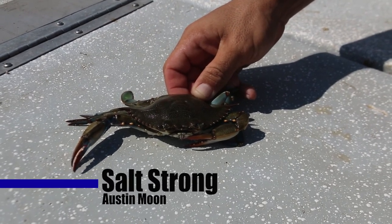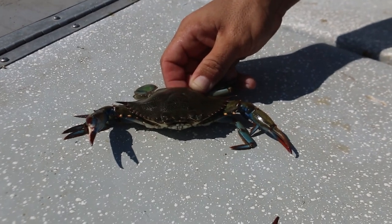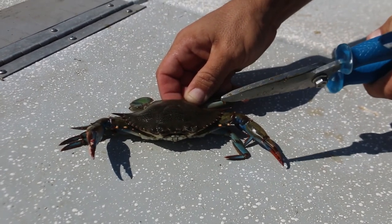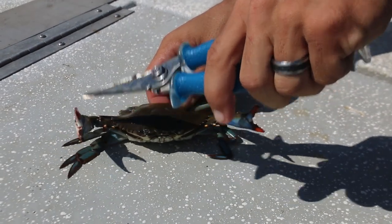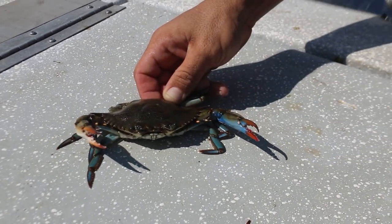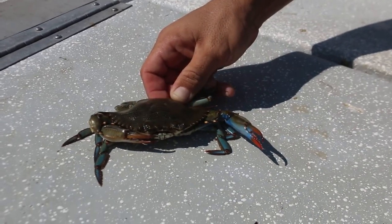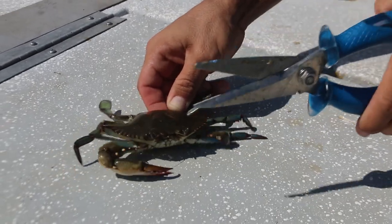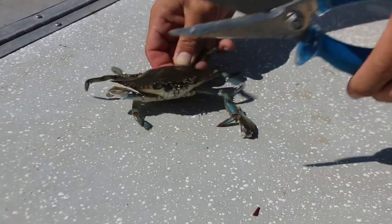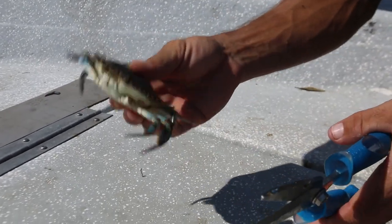Hey, what's up guys, Austin with SaltStrong, and today I'm going to show you how to break down a blue crab for bait. This guy is live, but normally I'll have them all in a bucket when they're live and I'll go ahead and cut their claws off before I even get them so that they're not trying to get you while you're reaching down into that bucket. I'll just take a pair of bait shears and cut their claws off just like that so you can work with them and don't have to worry about anything anymore.